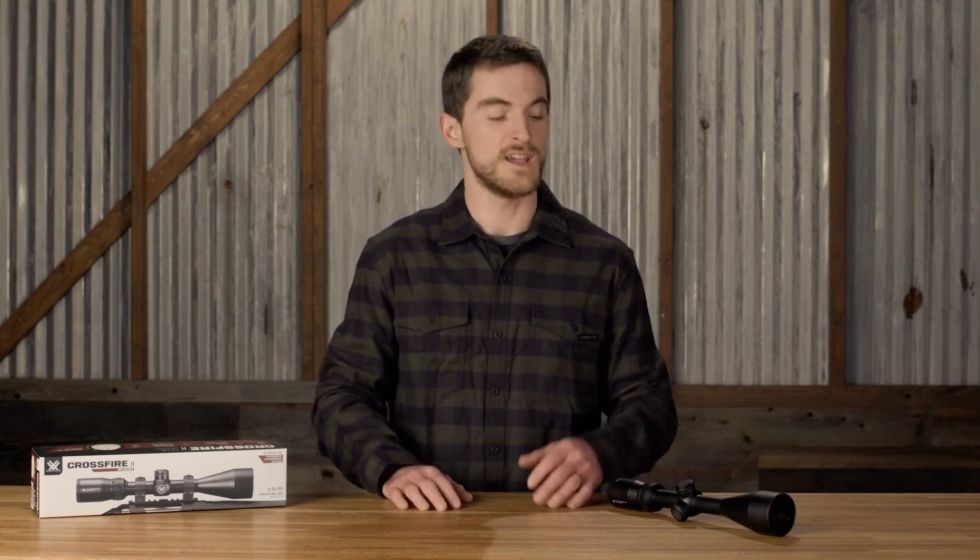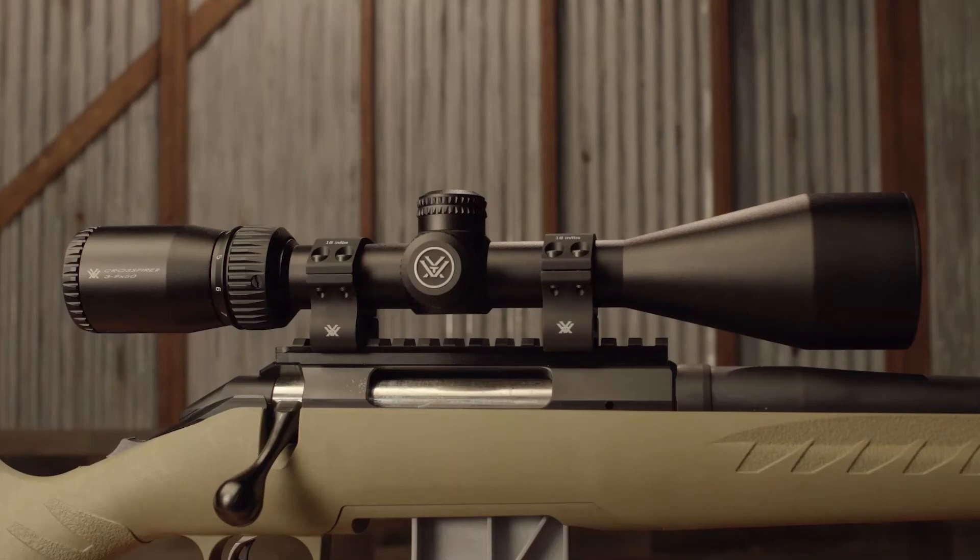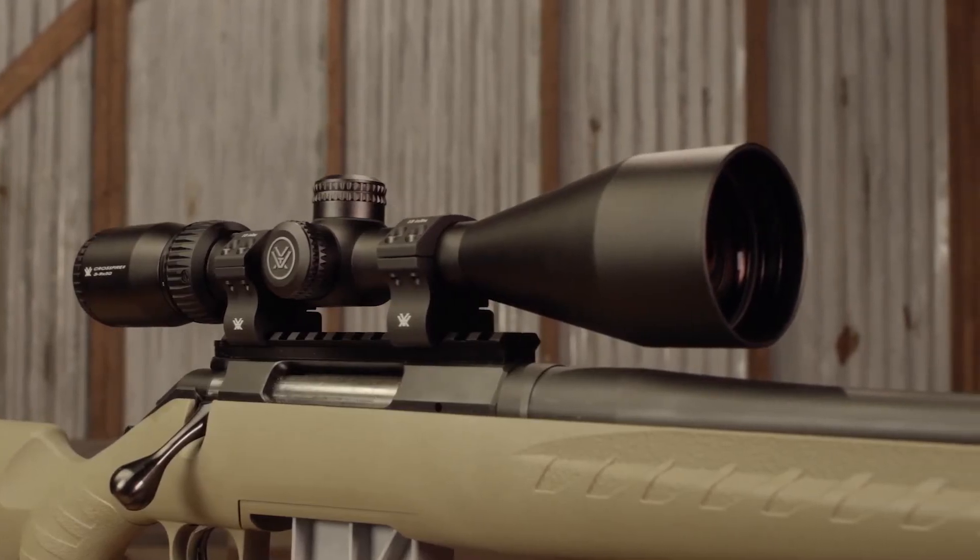You're still getting a one-inch tube, cap turrets, fast focus eyepiece, and the same great optical quality — now with a dedicated straight wall BDC reticle.